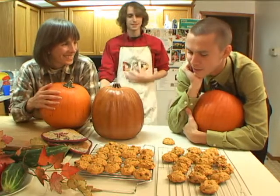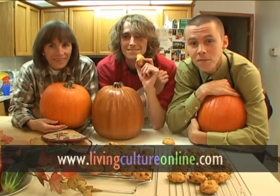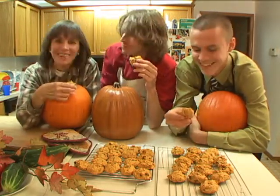Thank you, Mom, for sharing your famous pumpkin cookie recipe with us. Well, you're very welcome. It's nice to be able to hand down a recipe that's been in the family for a few generations, and we're going to keep it going. If you want to use this recipe this holiday season, just log on to livingcultureonline.com — we'll have the recipe for these pumpkin cookies listed on the front page all month long. Happy snacking, everyone! Happy Halloween. I'm Nate Raffin. I'm Daniel Raffin. And I'm their mom. Bye!